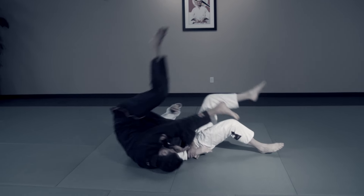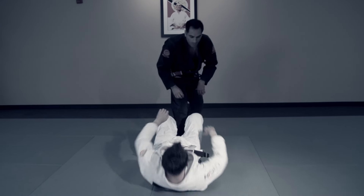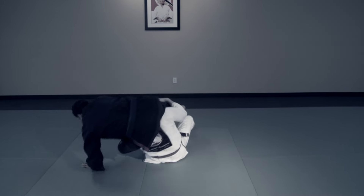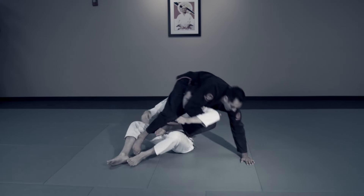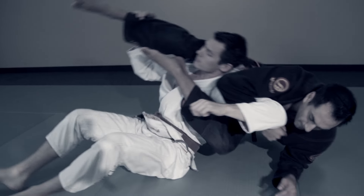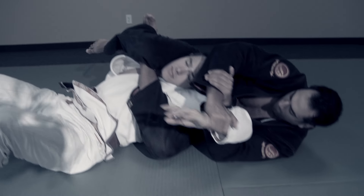Experiment with rolling into the Kimura and use it as an anchor for the arm lock. Unexpected entries are often unguarded, and therefore easier to access. Use this idea to spin to a back triangle and finish with the Kimura. Different angle, different position, same Kimura. Assemble what you can while in the air, and apply when your positioning is secure.